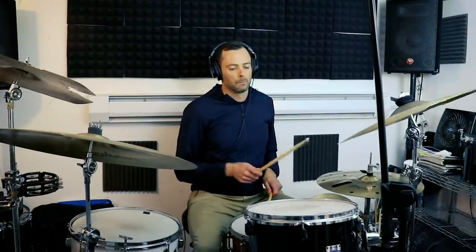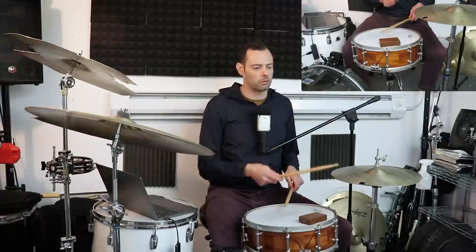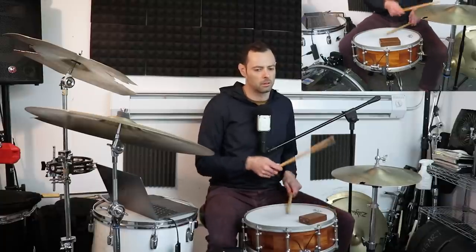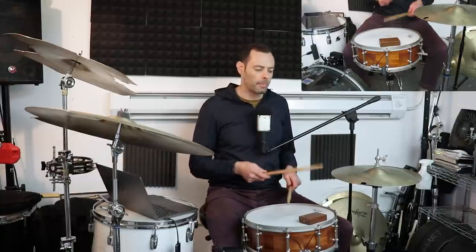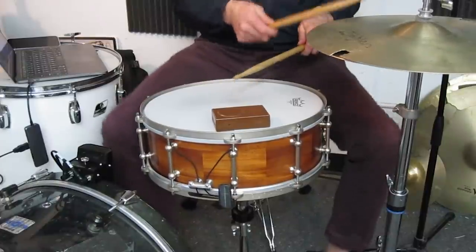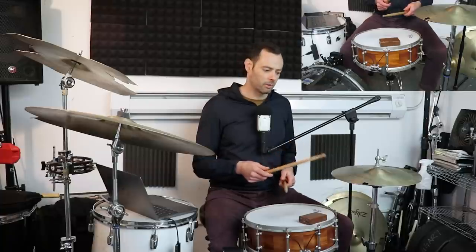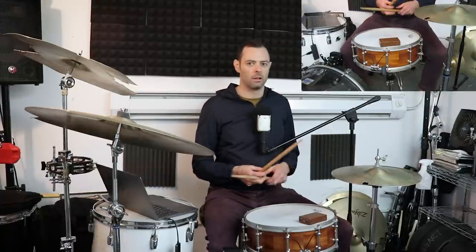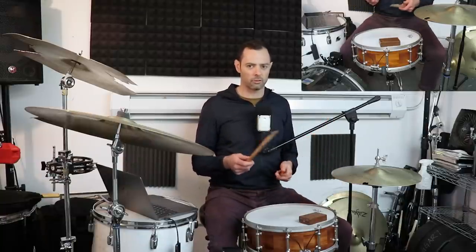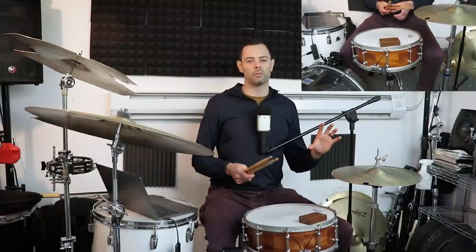Now let's talk about a beat the Purdy shuffle inspired — shuffle six: The Rosanna Shuffle. You're starting with the Purdy shuffle and just adding kind of a clave with the kick drum. Certain people get really exacting about the hi-hat accents, but for me I consider that extra credit — you really just want to have a nice, flowing, swung kind of groove with it. And that's how you play the Rosanna shuffle.